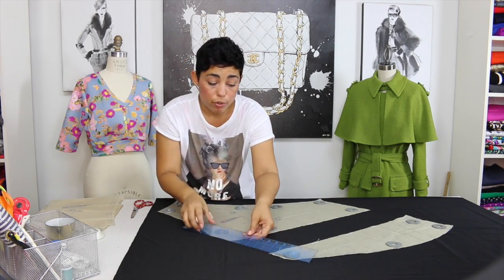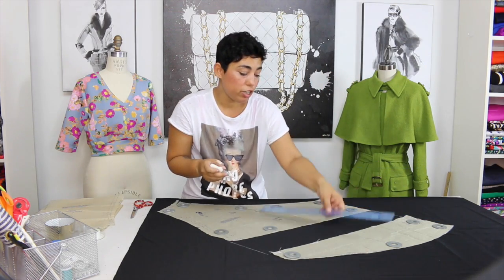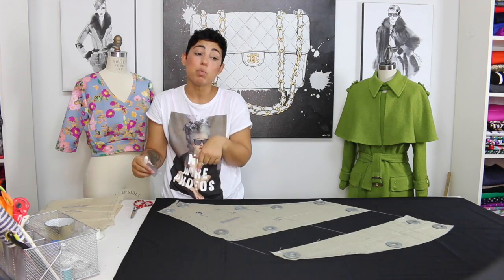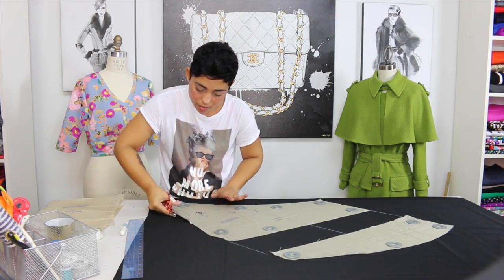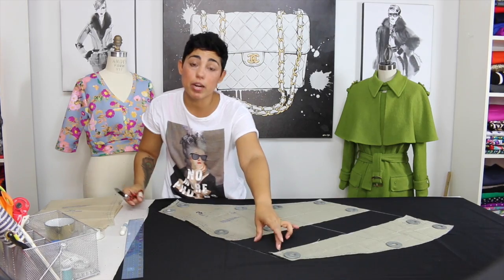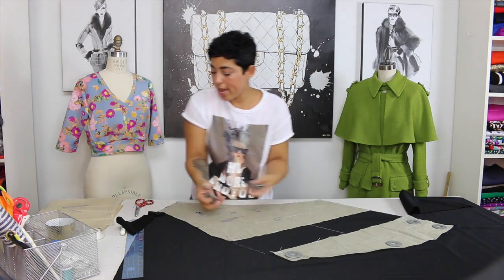We're going to use a chalk roller or chalk, whatever you have handy, and align the sides. If your center front line is matched, your sides will match up. I'm going to show you that it's aligned on both sides — if I make a line of chalk in the middle, it's one continuous line; that's what you want. Once you have that, cut around this the same exact way you would cut out any pattern piece. Make sure you transfer all of your notches. Remember that before we cut this side and spread it apart there were two notches, so make two snips. Now that we have one complete piece, set this aside.